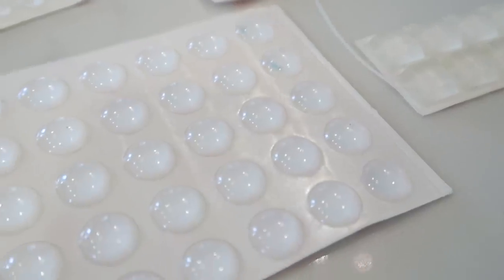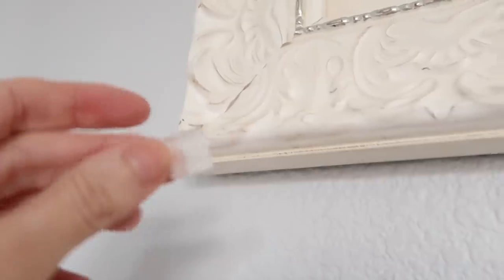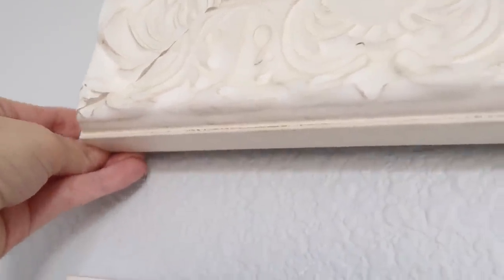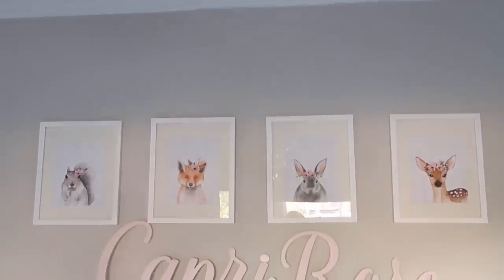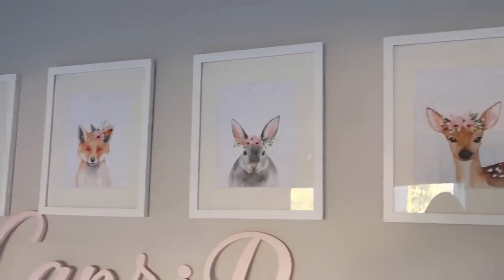Now here is the real hack — this kind of blew my mind because I've never heard of this in my entire life. There are these picture bumpers: little clear sticky tabs that you stick on the bottom corners of either side of your pictures. What this does is it helps lay the picture perfectly in place and prevents it from slipping and sliding. Such an easy, cost-effective solution, and let me tell you, it's just been a few days and these suckers work.